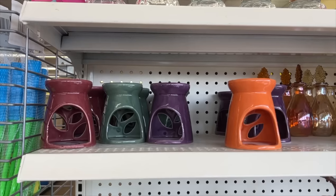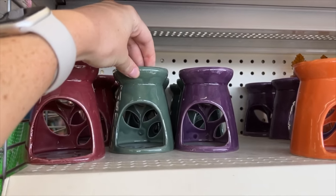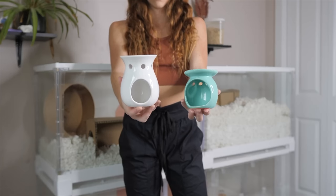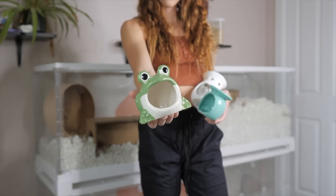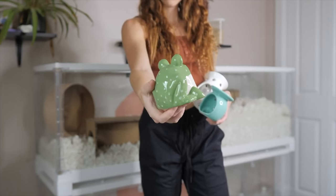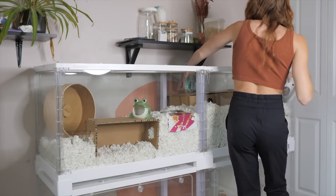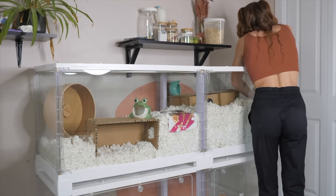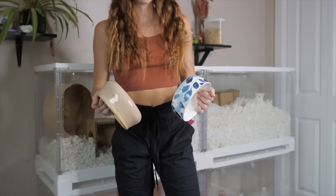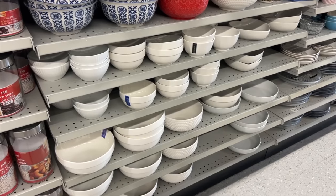When it comes to other hideouts, look at the dollar store — wax melt holders and kitchen sponge holders make great and cheap hideouts for your hamster. I have two wax melt holders from the dollar store and a super cute frog sponge holder. Just keep in mind the size of your hamster: for a Syrian hamster you'll want the entrance diameter to be 2.8 inches, and for dwarfs 2 inches, so they can comfortably fit through.